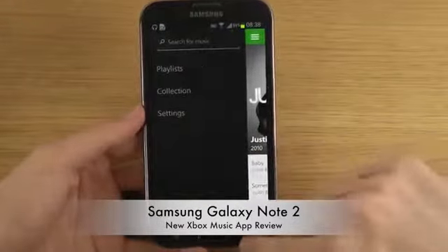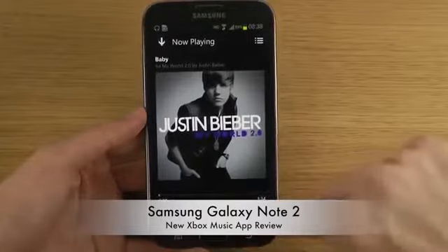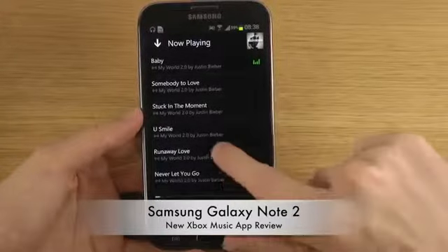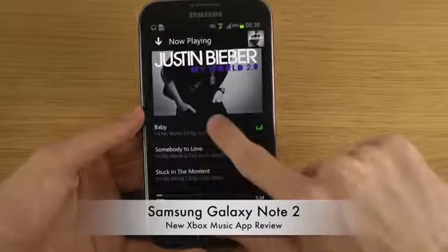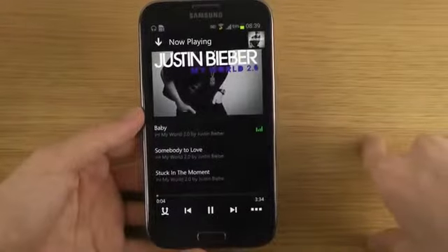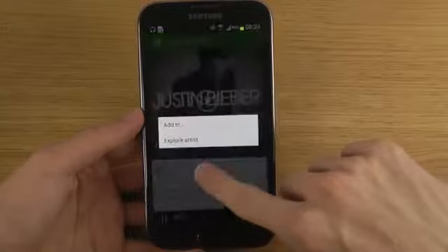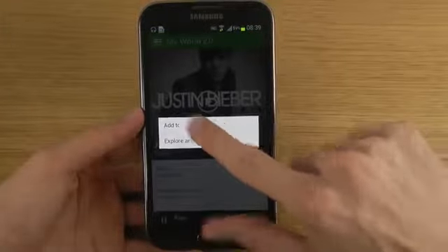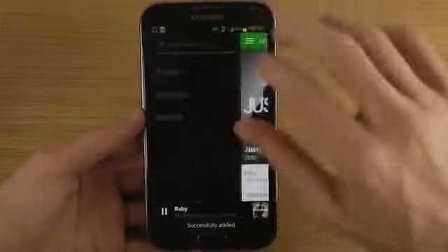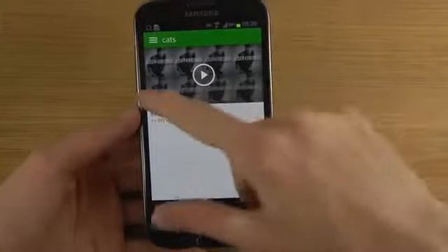Let's see if we can add a song to my playlist — like 'Baby'. I can't find it easily, it's a little bit awkward on Android at the moment. You can't add songs to the playlist from the menu — it's not there. But if you hold on the song, there we go! You can add it. There we go. Then we can go to my playlist and we have a new song there. You can see the nice album art here.